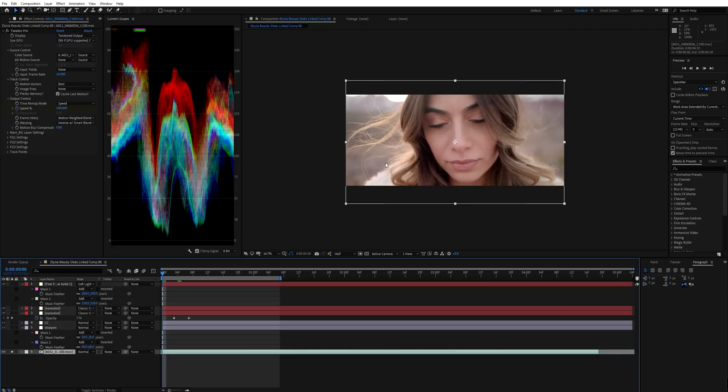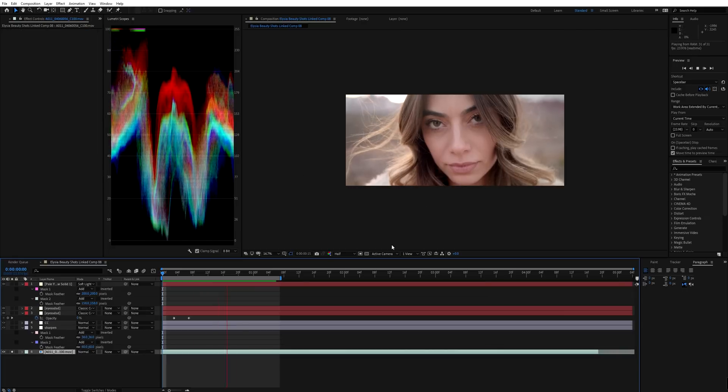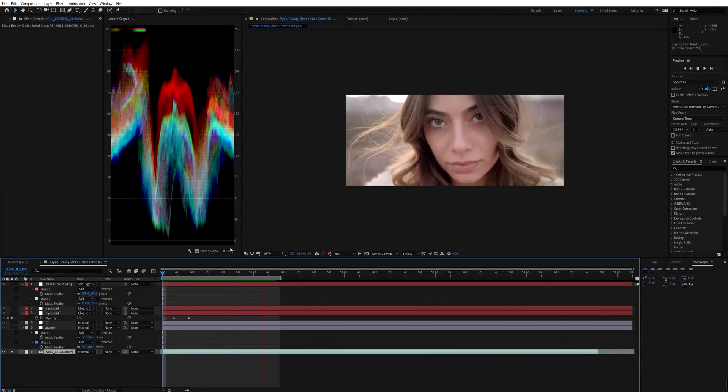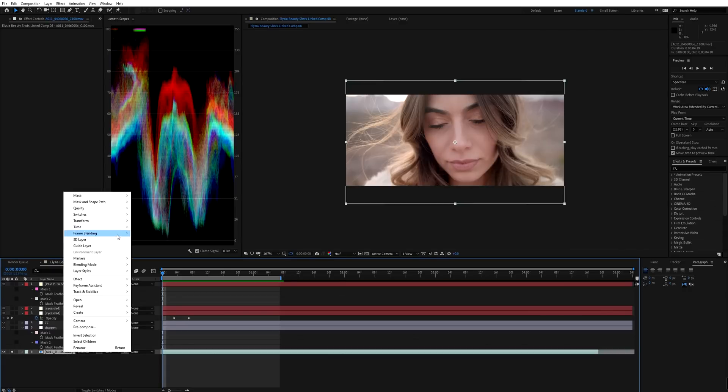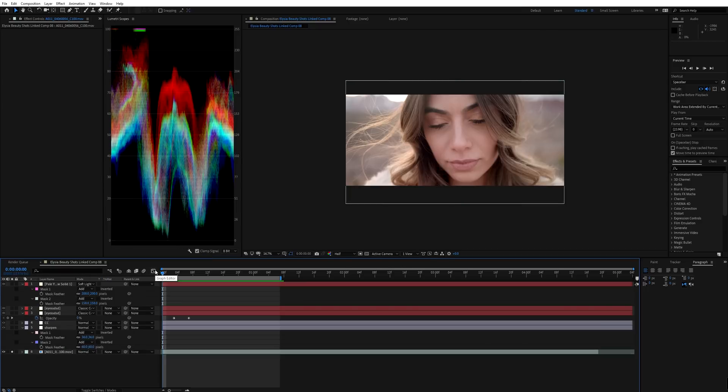The next thing is adding Twixtor Pro. There are a couple of ways to approach slow motion — you can go to frame blending, do pixel motion, then enable time remapping and use the graph editor. The results may not be amazing, but there are ways to get around it using After Effects' built-in time remap feature. I have Twixtor Pro, so I'm going to do it this way — it's basically a tutorial within a tutorial.